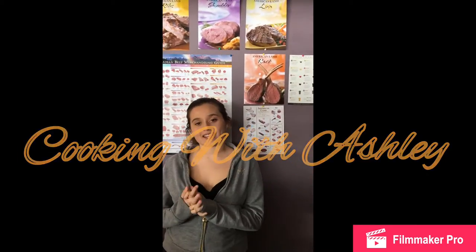Hey guys, welcome back to another episode of Cooking with Ashley. Sorry I've been not posting any videos — it's because I'm actually training for a cooking competition, so I've been practicing. But anyways, today we're gonna be making chicken and waffles. I didn't put a picture of all the ingredients and measurements that I use, so I'll put that in the description below. Let's get started.